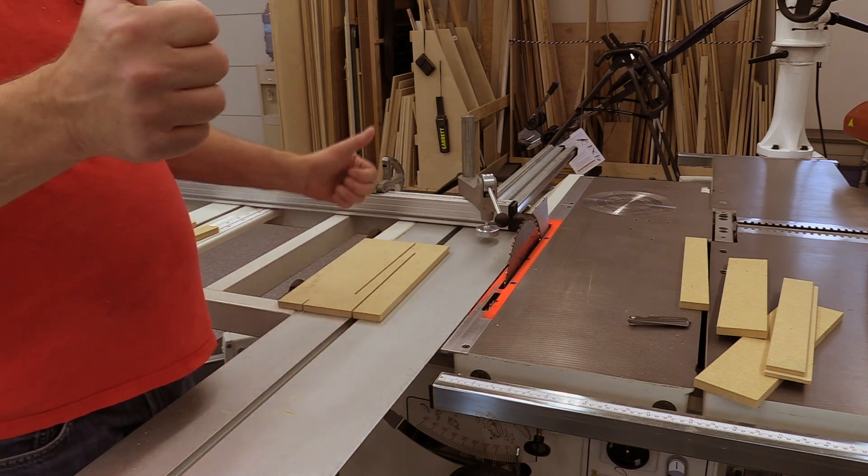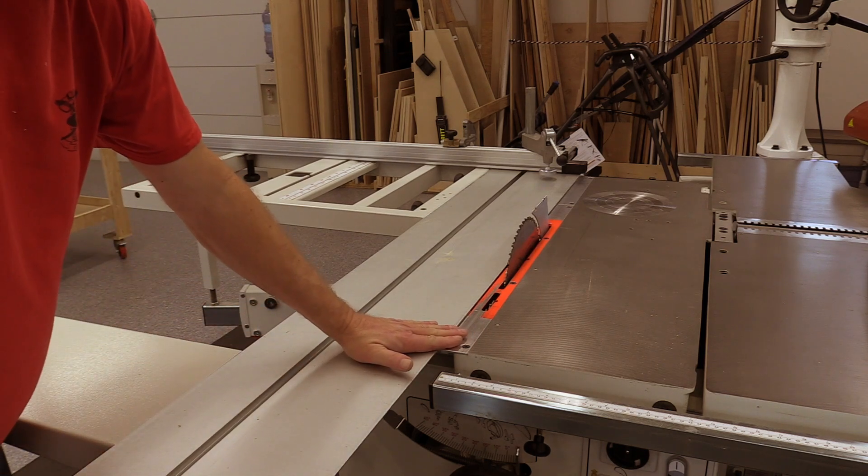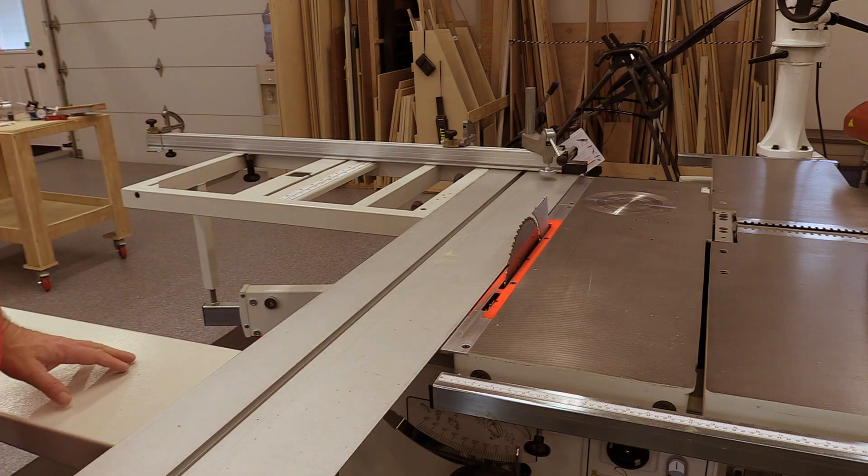We're calling it good! Now that the table is level and the slider's been adjusted — particularly the toe out has been adjusted — it's time to set up the cross-cut fence.